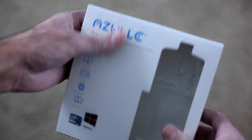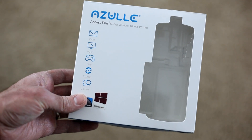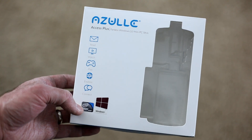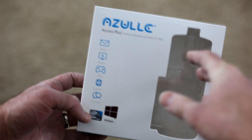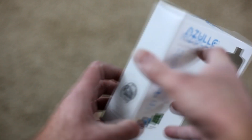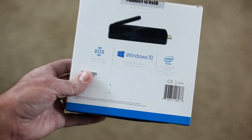Let me quickly show you the box. It's a very small box and it talks about some of the features included — of course, check your email, stream movies, watch shows, play games. And of course it does have Windows 10 already installed, and I've been able to use it — it works very well on this system.